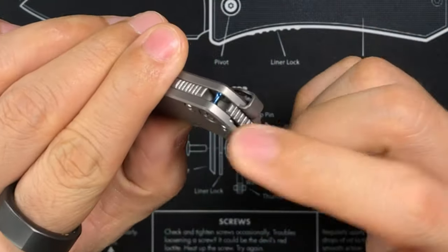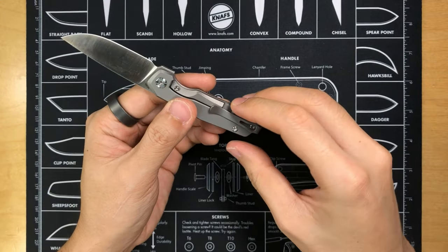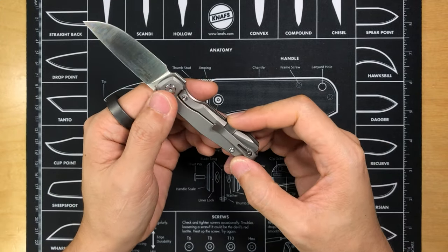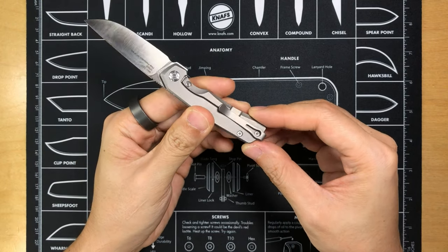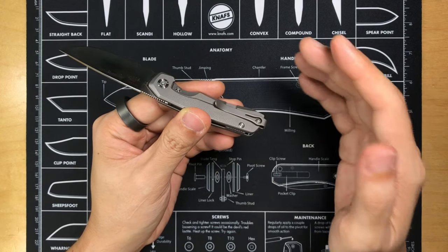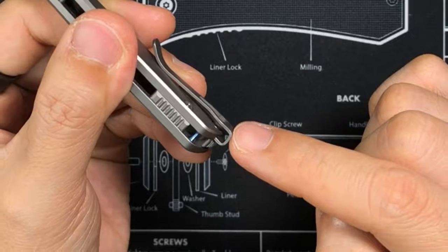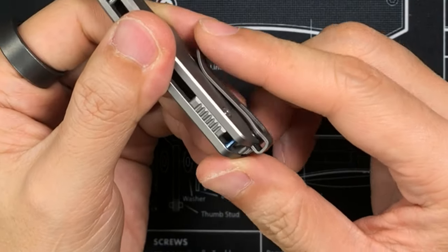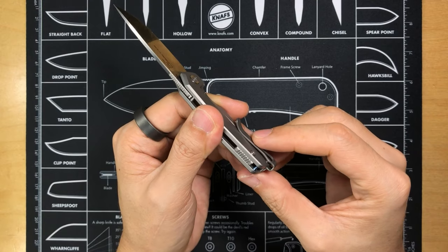The deep carry pocket clip is reversible, so you can have it on either the left or right side, though it offers tip-up carry only. This is a true deep carry clip — the entire knife is going to be concealed in your pocket very nicely. Also, the screw slot for the pocket clip is recessed, so the screw is never going to snag on your pocket when inserting or removing the knife. I like that — it's really well done.